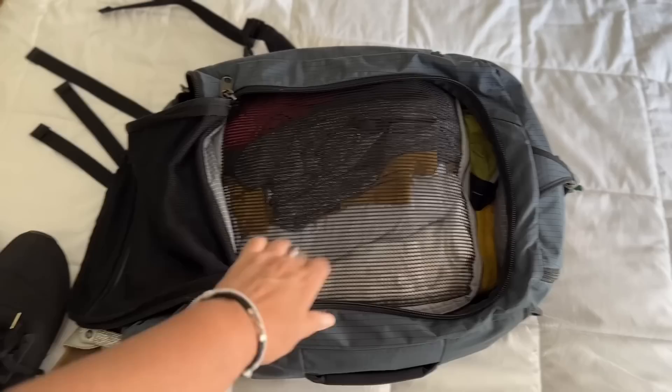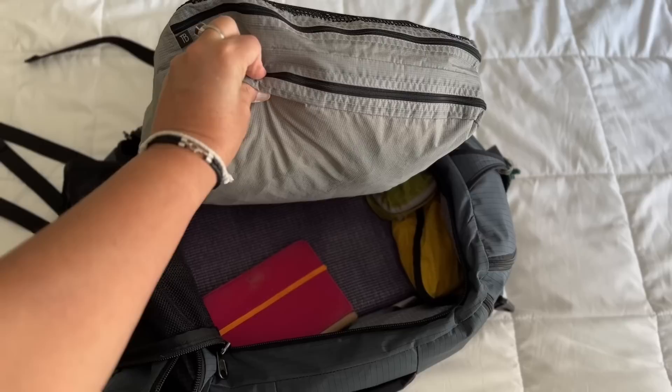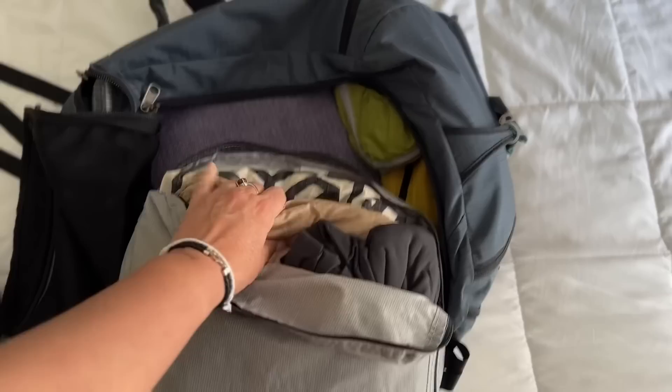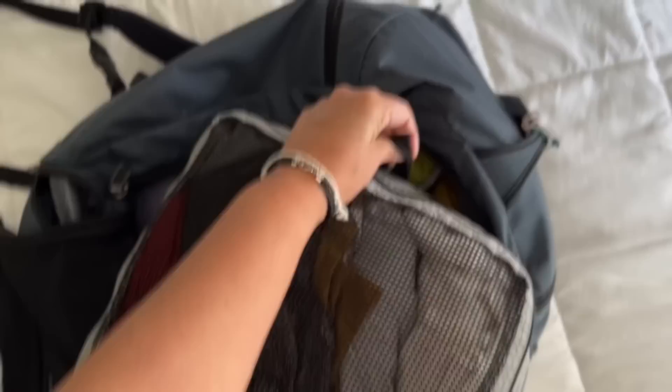Inside I have my packing cubes — this is a Tombin product. It's designed so clean clothes go on top and dirty clothes on the bottom, but I use it differently. I have all my clothes up here rolled like sausages — mostly tops, tank tops, t-shirts. In the bottom section I have everything folded flat: a dress, pants, a nice dress shirt. Anything that needs to lay flat and stay unwrinkled goes in the bottom.